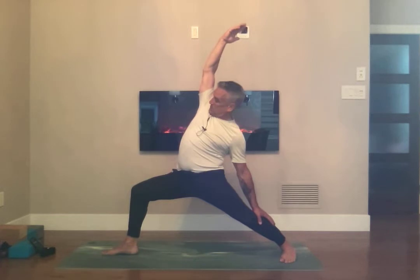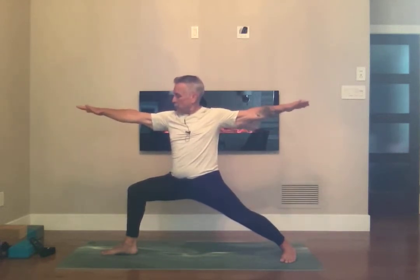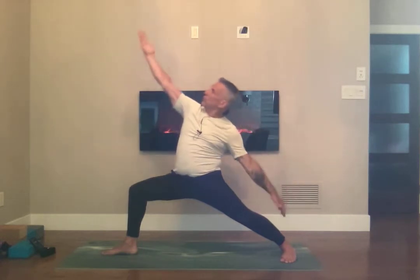Breathing in here, and then let's go back to Warrior 2. Bring your hips down just a bit more, staying steady — don't let that right hand droop — then flip the front palm and exalt your warrior.